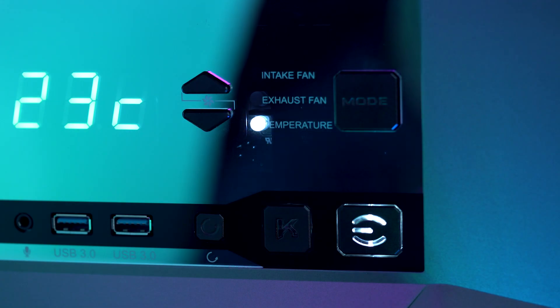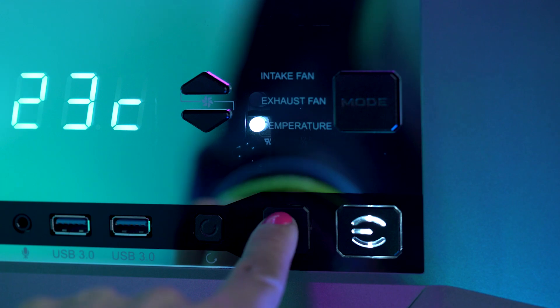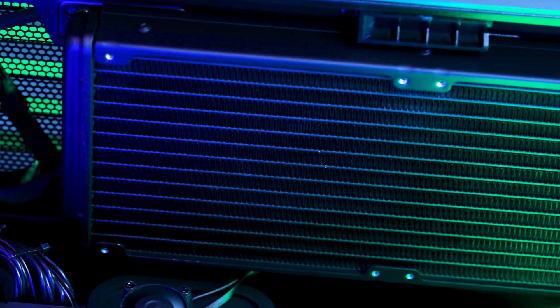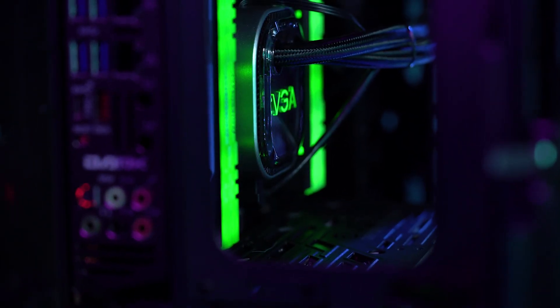This chassis also allows for instant turbo mode functionality with the K-Boost button, so you can get every last frame out of your new GPU. And if you're interested in liquid cooling, the DG87 has easy access mounting points for radiators — in other words, it's a case worthy of these new GPUs.